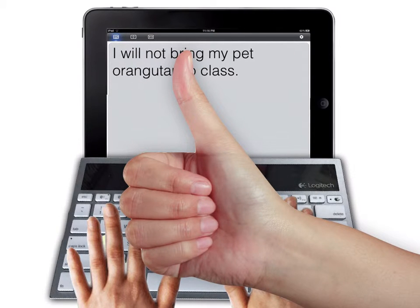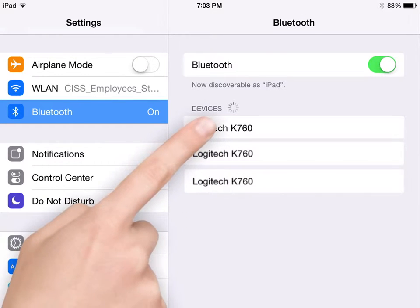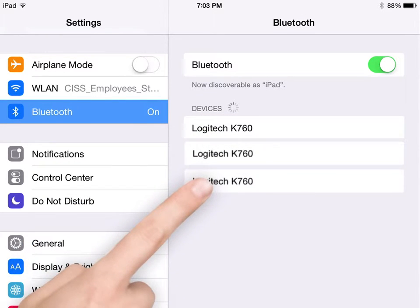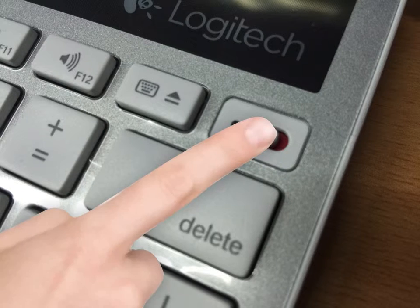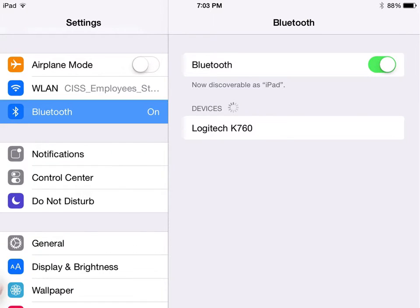But what if your iPad shows more than one keyboard? Just pick any of them. If it connects, try typing. If it works, great. If not, just repeat the whole process of connecting the keyboard again. Just keep trying. You'll get it eventually.